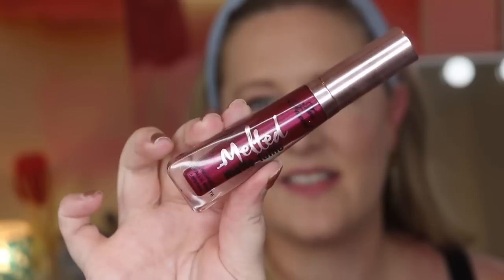The next item I've only used once and I just don't reach for it again. This is a Too Faced melted matte metallic lip — shade called I Want to Rock with You. I used it in one video; I don't know if metallic lips are for me. Since I haven't used it, it didn't really add much value to that box for me.